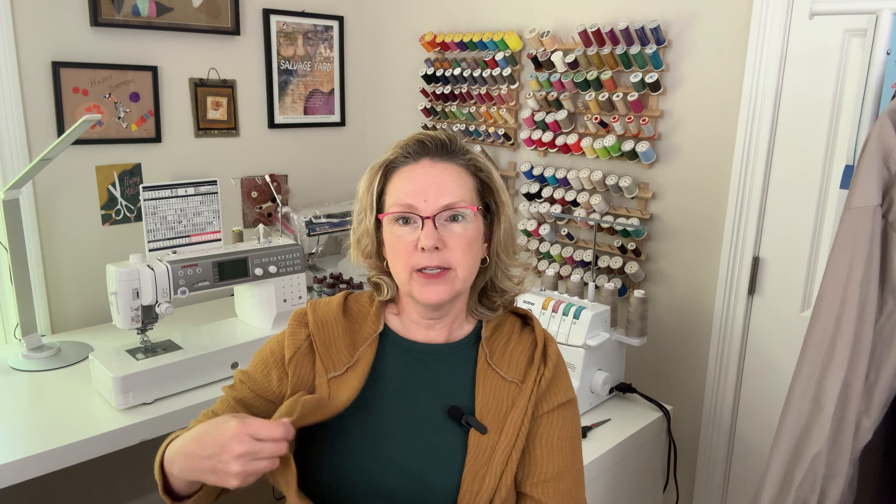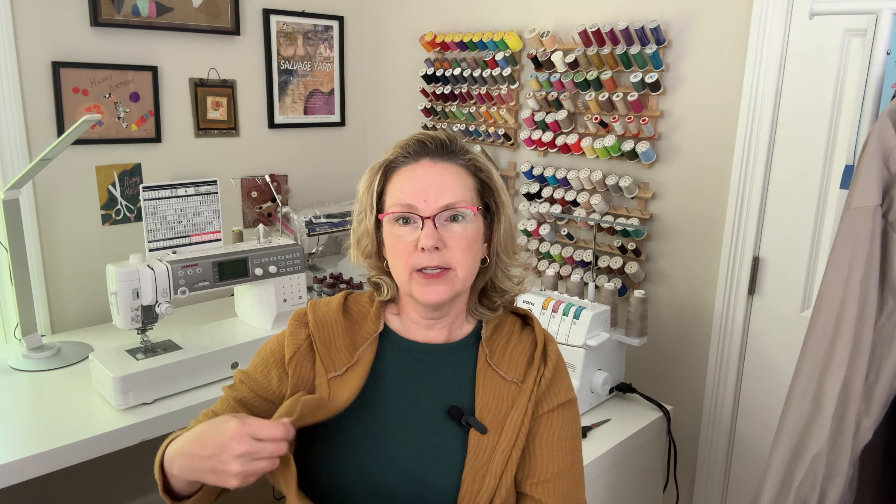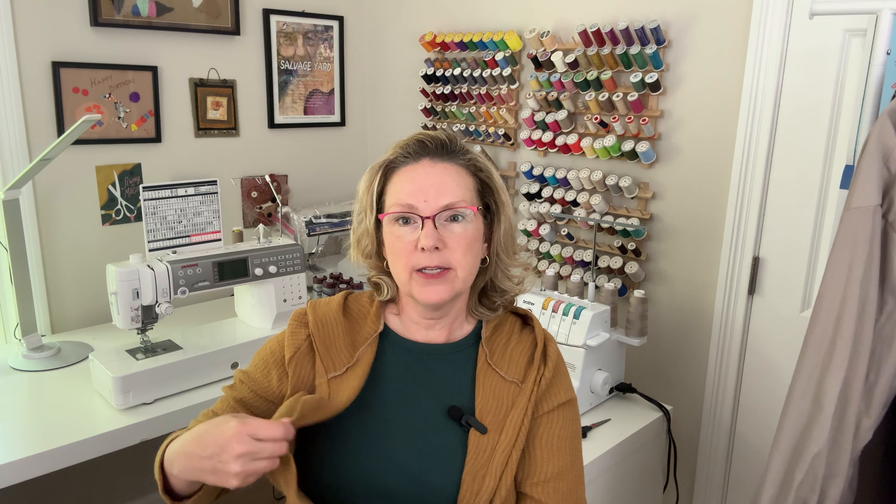Moving on to the fun part — I have my next make lined up and it is a Simplicity skirt, S9788. The fabric I'm using is this jersey knit, which I believe is also from StyleMaker — I think I got it from their salvage yard area, so there may or may not be any left. I'd like to do one of the longer skirts, but it was a remnant piece so there may not be enough fabric for that. I'm also not sure whether I want to do the middle version where the front around the tummy is gathered, or the bottom one with a little keyhole. I'm kind of undecided on that, but I'll figure it out soon because I'm itching to start.